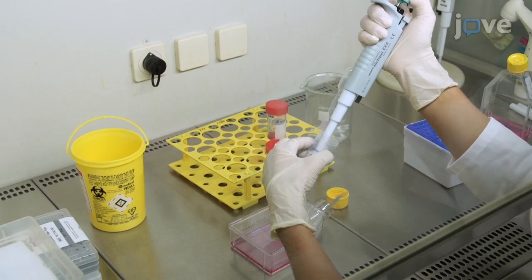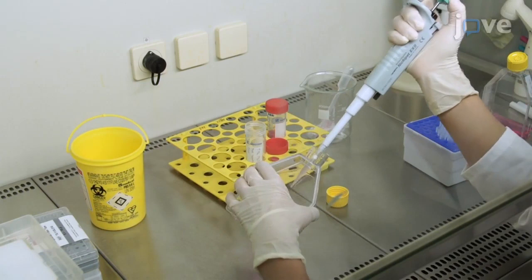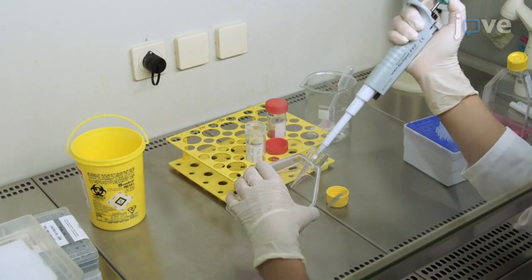Add 1 mL of cells to each of two T75 flasks containing 20 mL of RPMI medium for a 16 to 24 hour incubation at 37 degrees Celsius and 5% CO2.